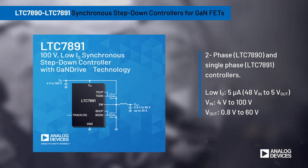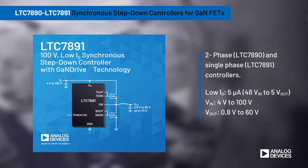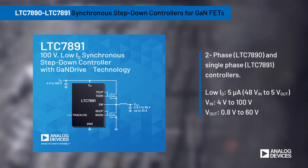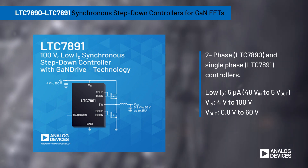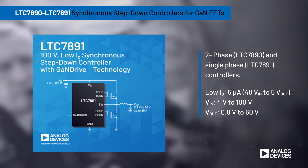The LTC7890 offers dual channels operating 180 degrees out of phase, or two-phase for higher power output, while the LTC7891 offers a single channel. Both operate with low quiescent current and inputs up to 100 volts, while producing an output from 0.8 to 60 volts. Save space and maximize GaN FET performance with the LTC7890 and LTC7891.